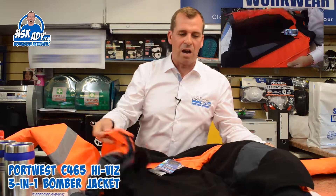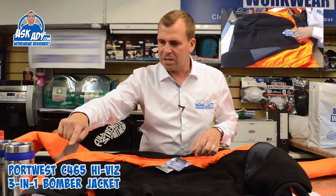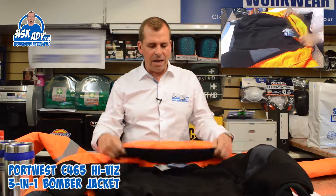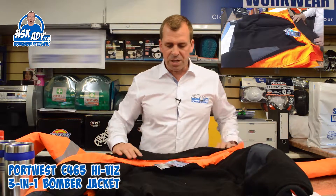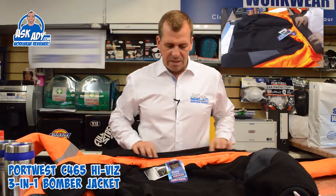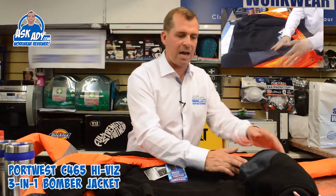Unzipping the jacket, it's got a lovely soft fleeced inner. There's a zip that runs all the way around the outside so you can take it out. There's also a nice fleeced collar on press stud poppers and a zip so you can take that off too. Inside the collar there's also a hood, which is quite useful.